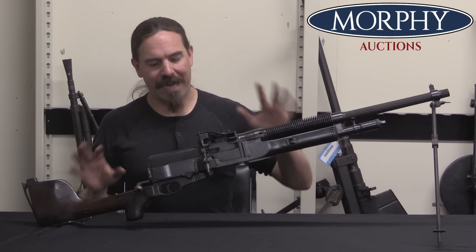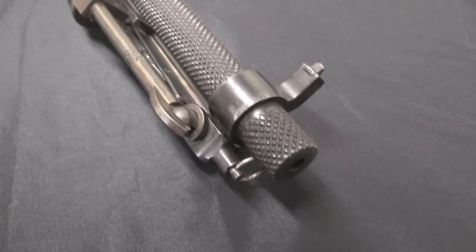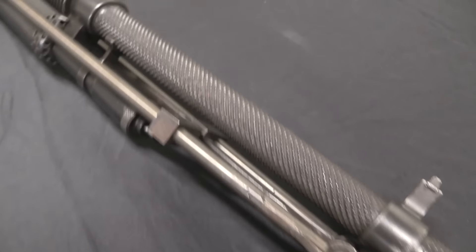But they wanted a lightweight version. This is about half the weight of a Hotchkiss heavy gun — it's about 26 pounds. The heavy is 52, plus the additional weight of its tripod.